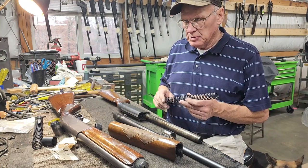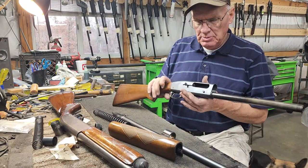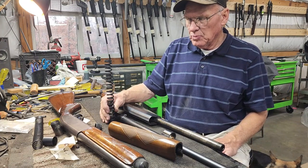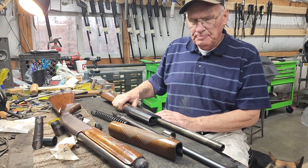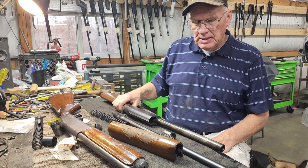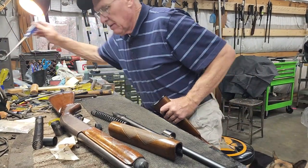They hold up well and shoot well, but they do have a tendency to collapse the springs. And once they do that, they really start thumping you around, really start kicking you around. I've got a kit for these now that replaces these springs and gets them going to where it really tames them down and makes them shoot a whole lot milder. I'm going to run through how to install the kit, and we'll go ahead and remove the stock.